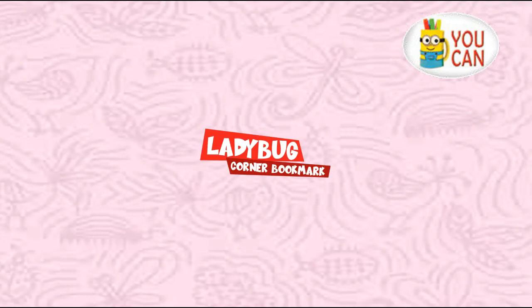Ladybug corner bookmark. Materials: to make these cute bookmarks you will need the ladybug bookmark printable template given above, regular white paper, a printer, scissors, and glue. Instructions: print and cut the ladybug template. Take the square and fold it diagonally, leaving the heart on top.